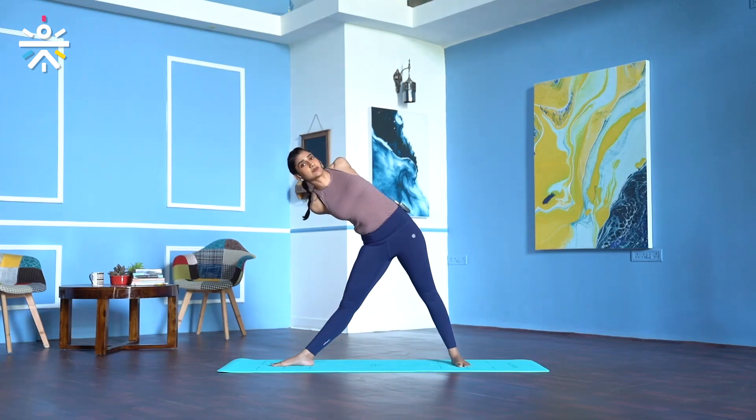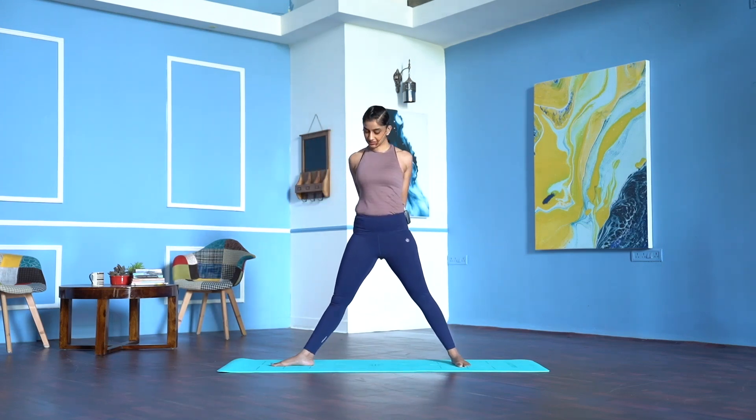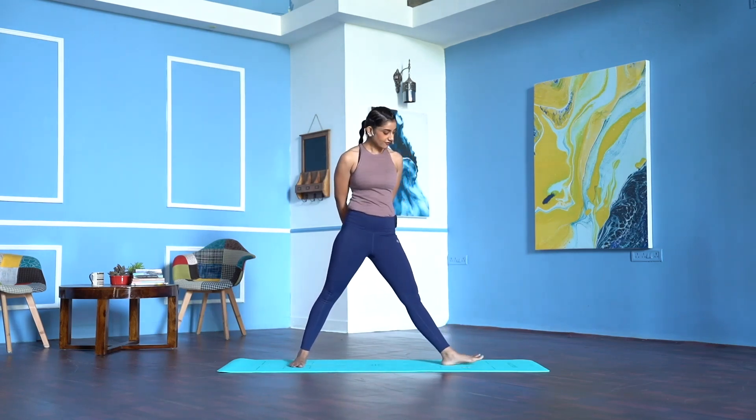See if you can take your arms away — 2, breathe, 3, 4, 5. Inhale, come back to centre. Exhale, turn the right toes forward.